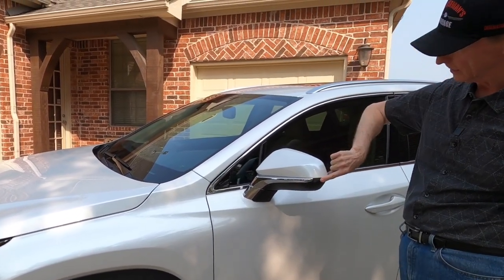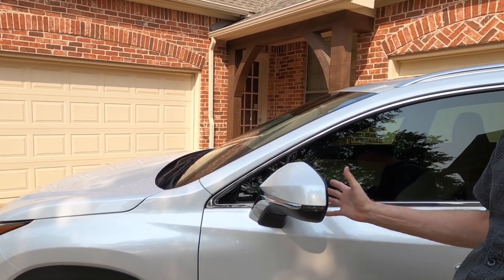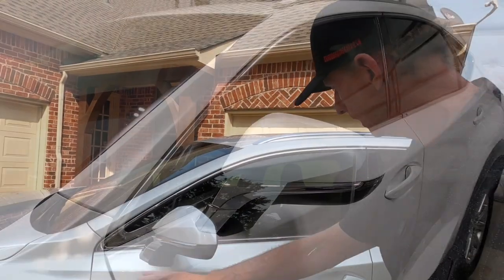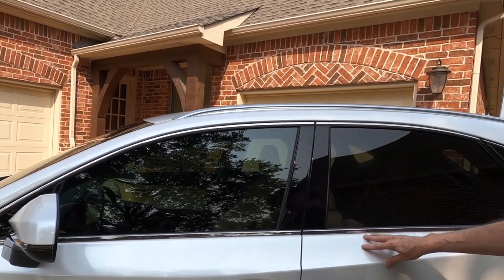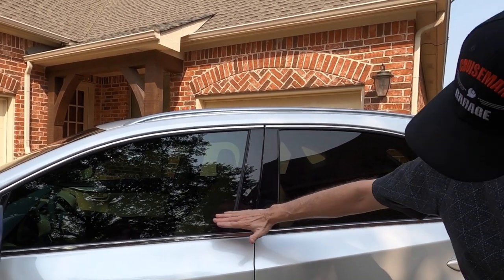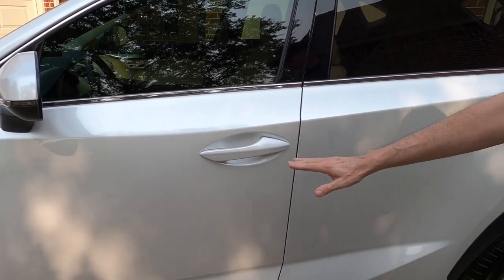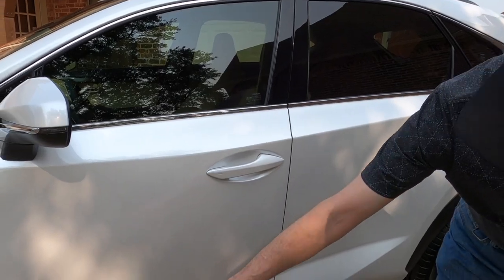Moving around to the rear-view mirrors — they've got little LED indicators on the side. These are power rear-view mirrors and also auto-dimming rear-view mirrors. Along the door line, it's got this distinctive Lexus sculpted look, where you've got the kind of slant and then straight down. It does not come with any door side molding protection.